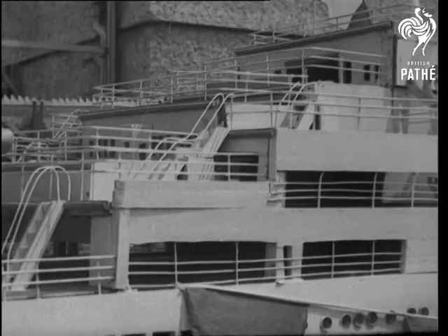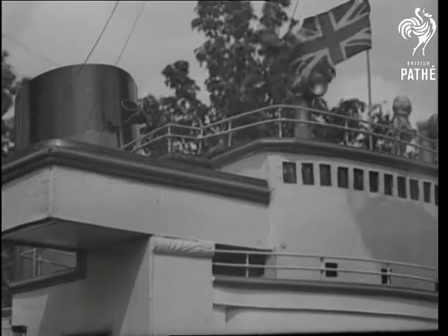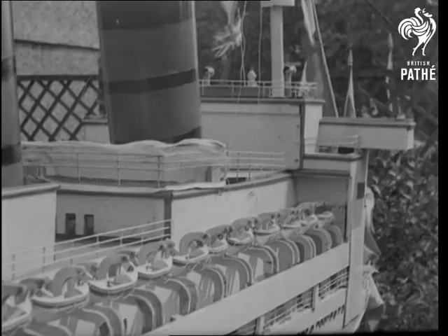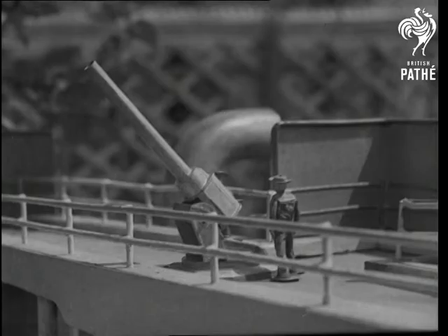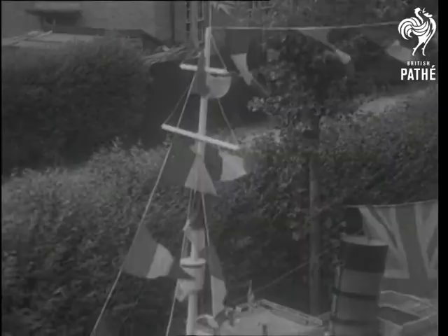Though it's in miniature, Mr. Woolley's ship weighs a ton. It's 20 feet long and has a beam of 2 foot 6. There are 26 lifeboats and it's complete even to its ACAC gun. The Queen Elizabeth has 10 decks and the height from hull to mast head is 13 feet.